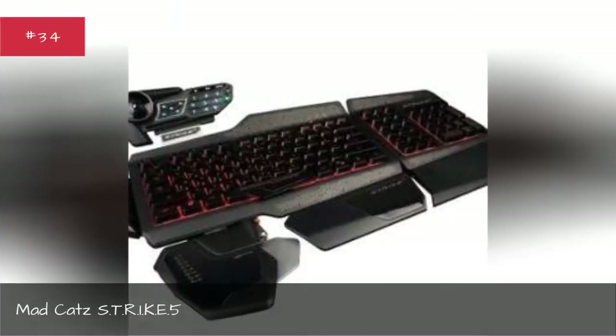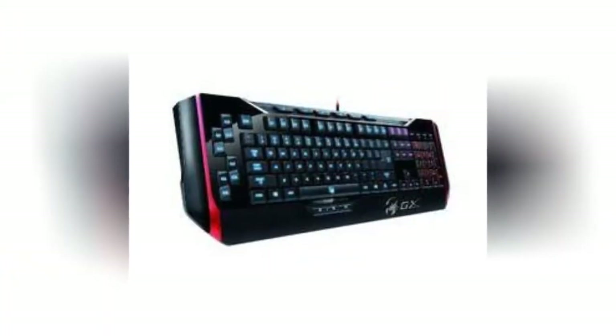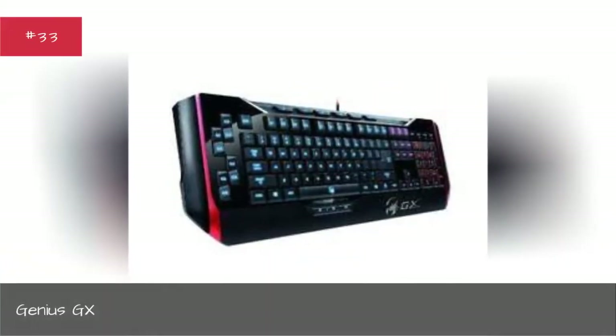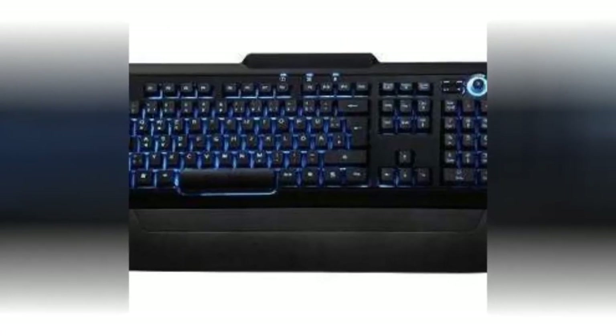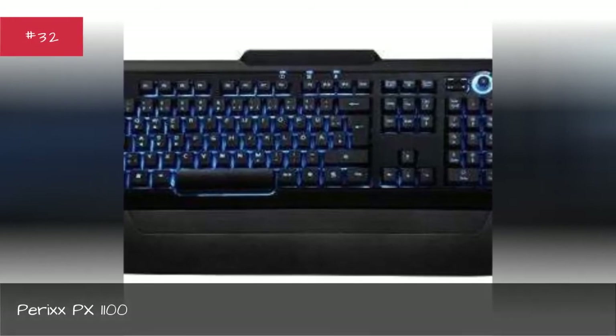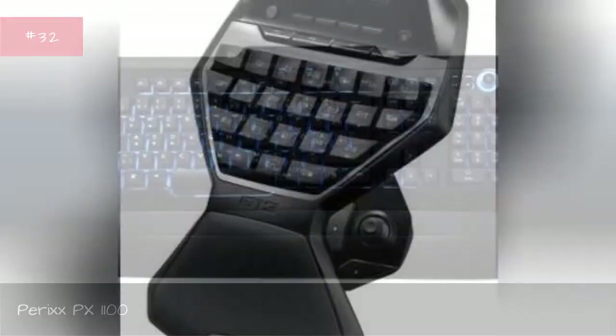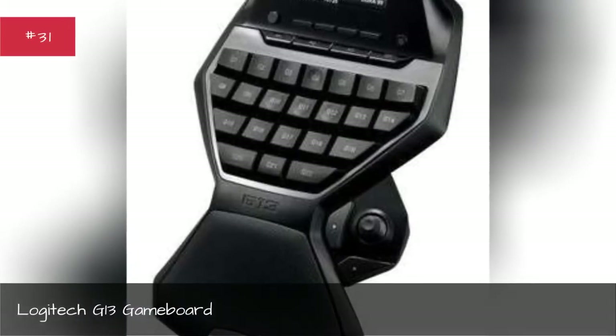Mad Catz S.T.R.I.K.E.5, Genius GX, Perixx PX-1100, Logitech G13 Gameboard.